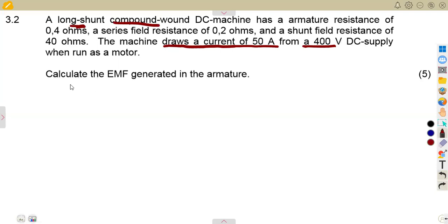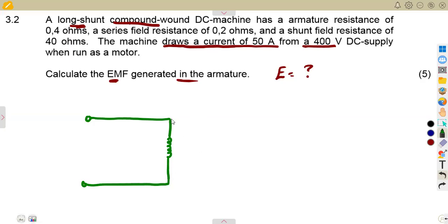We are asked to calculate the EMF generated in the armature. This is a long shunt motor where the shunt field is connected across the armature and the series field. The shunt field is connected across both the series field and the armature together, as we also considered in the previous generator case.